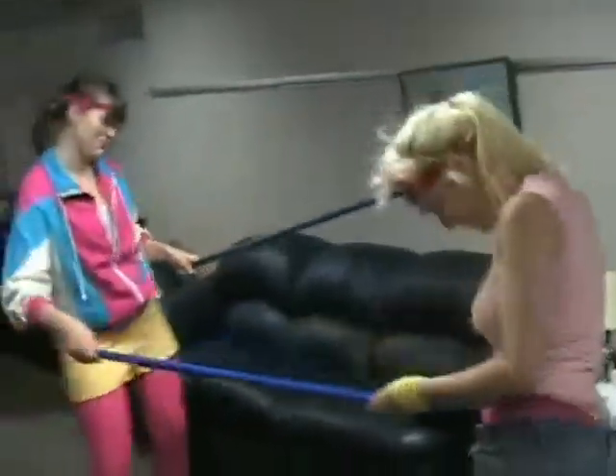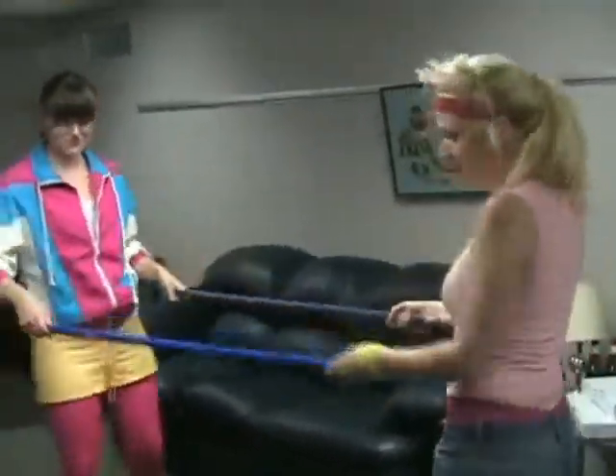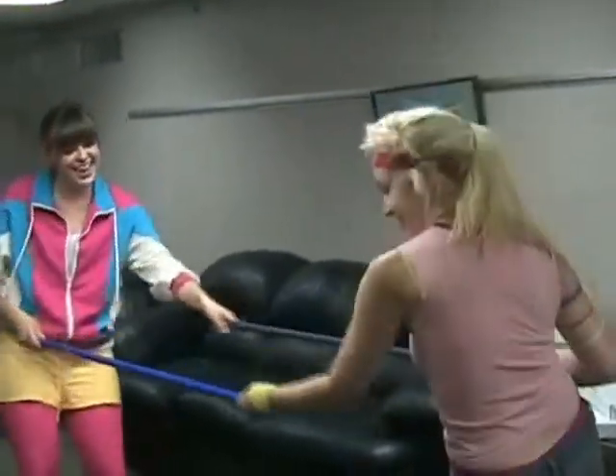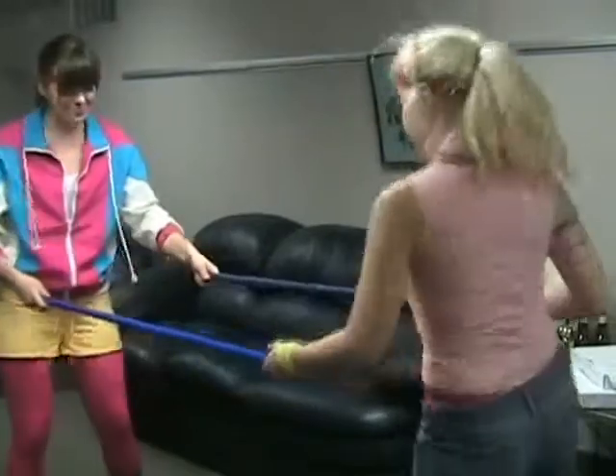To help us demonstrate today's exercise, as always, we have our Work It Out Warrior. Alright Warriors, are you ready? Alright, safety first — check those broomsticks for slivers.